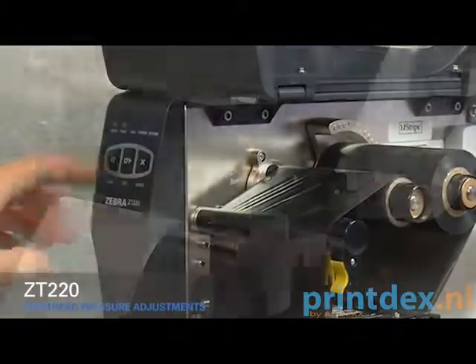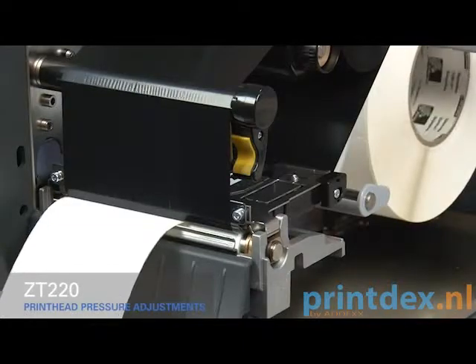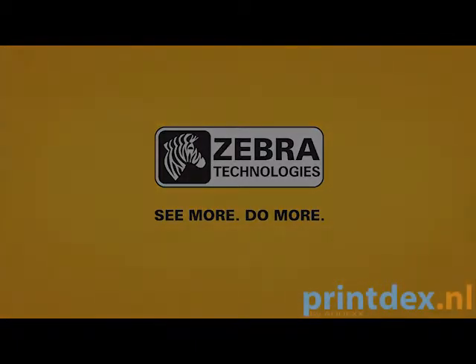Press the pause button. I'll see you next time.